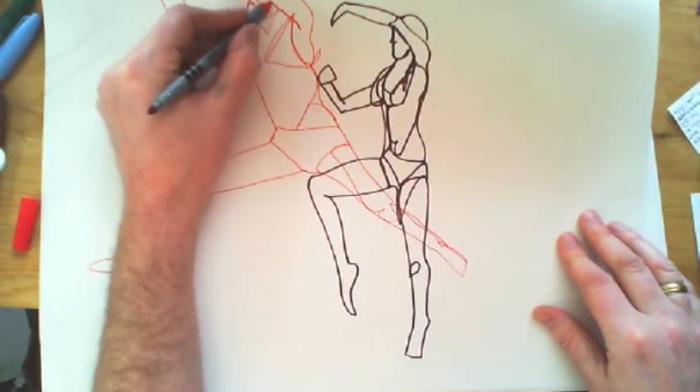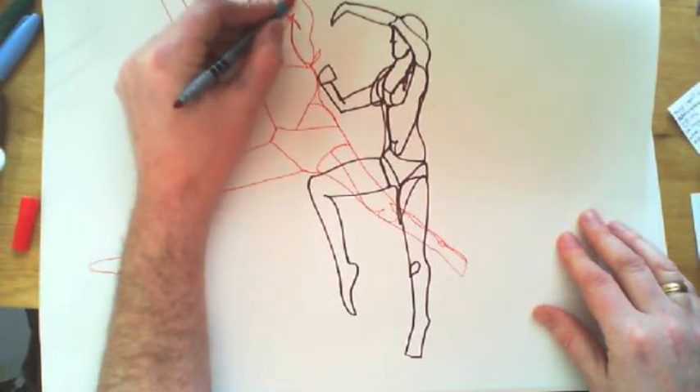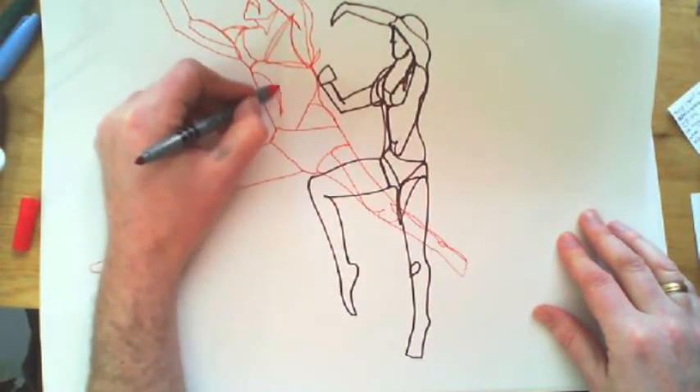Add in detail where you see it — like I've just drawn a muscle on the biceps and the triceps. That's how I overlap the lines as well.